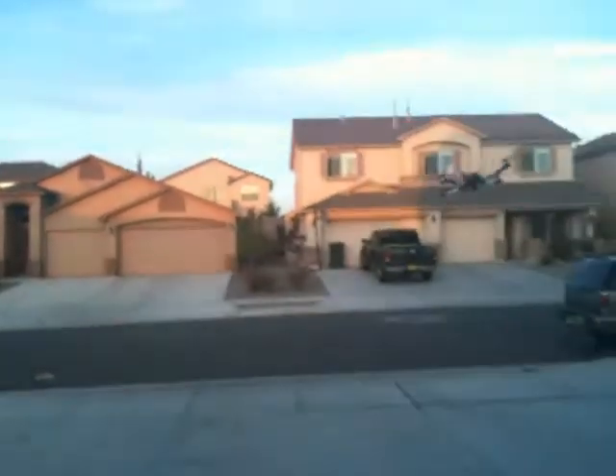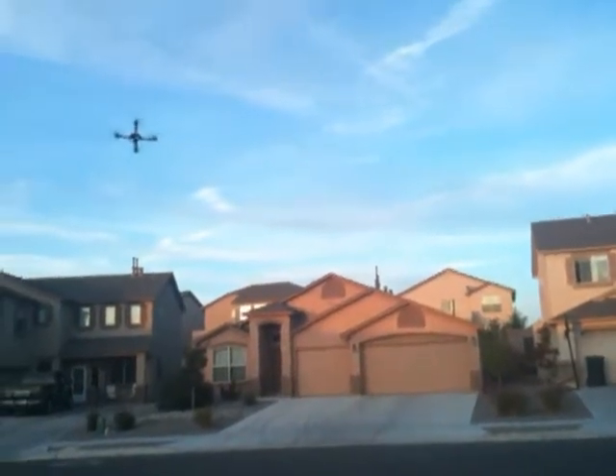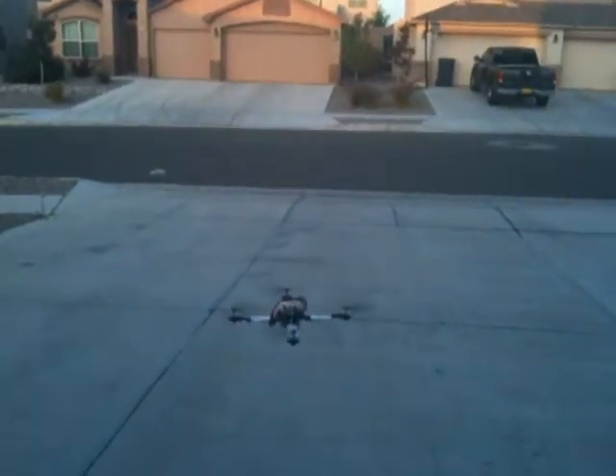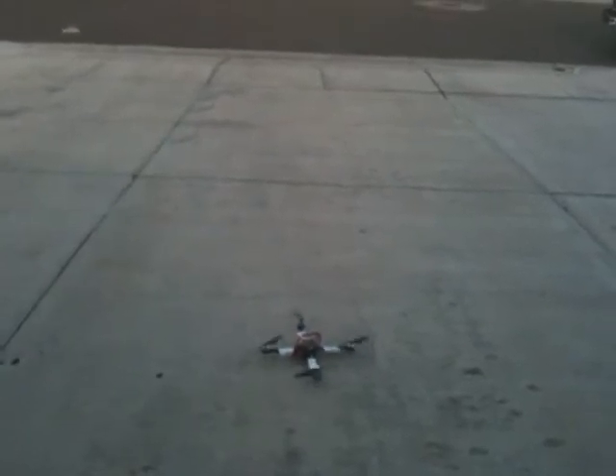I don't want to put it down, I'm having fun with it. Easy to do a flip right there — simple. There's a nice steady landing. That's it.